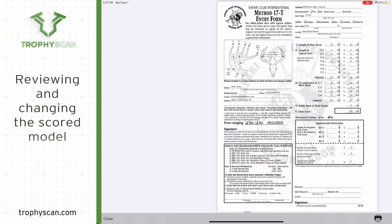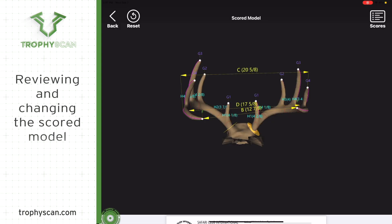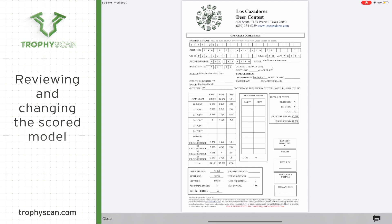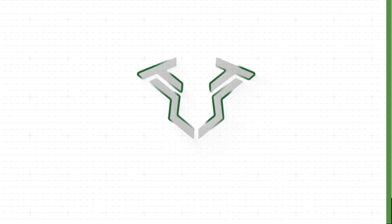Once you are done with the previous scan and are looking at the score sheet, touch Close at the bottom left of the screen, then touch Back at the top left of the screen. From this screen, touch the PDF icon to review the scores. Touch the square with the arrow above it to Dropbox it to Trophy Scan.